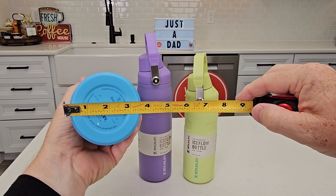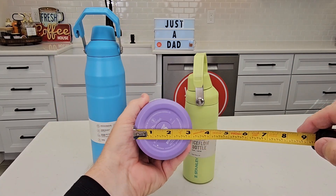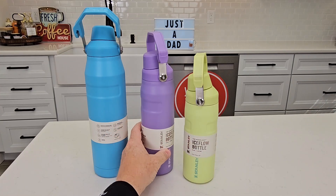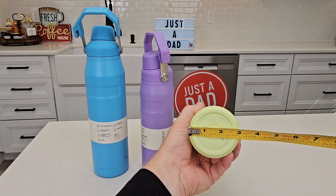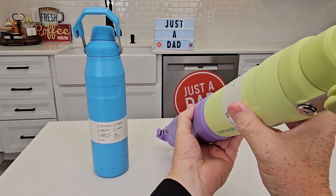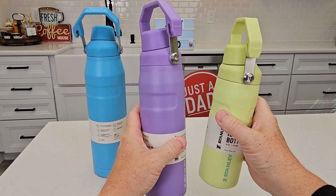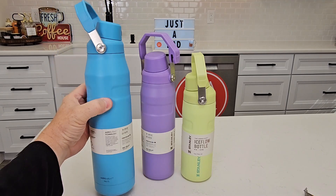Looking at the base: the 36 ounce is right at three and a half inches, the 24 ounce is three inches, and the 16 ounce is about two and seven-eighths inches — a little bit smaller. These two smaller ones fit in your hand the best, while the 36 ounce is starting to get a little bigger but holds quite a bit more.